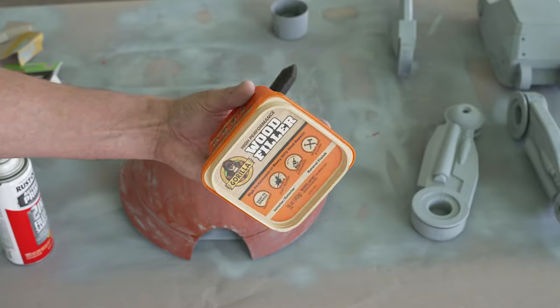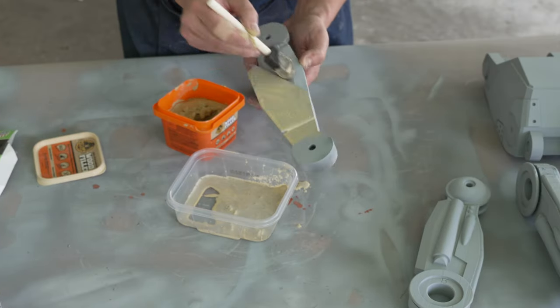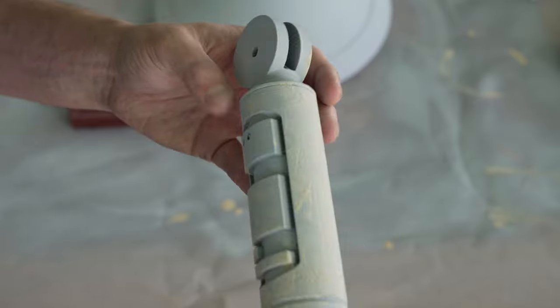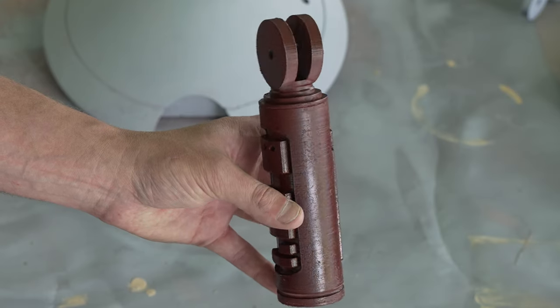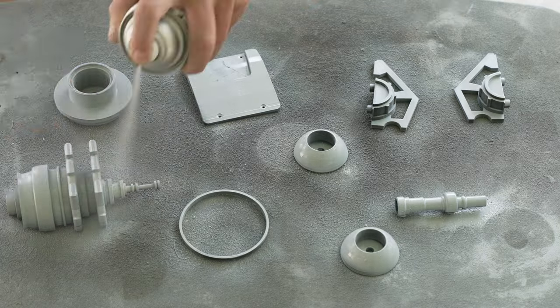For the body, I mixed up some wood filler putty and water to a milkshake consistency and painted it on, pretty similar to the Bondo and acetone process. Now here's my Bob Ross moment of the project — the watered down wood filler created this really great texture, so I decided not to sand it down and just paint over it to add to the weathering effect. I hit all the greeblies with some primer, and we're good to go there.